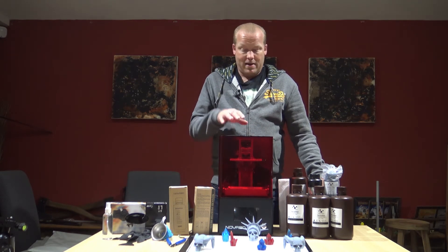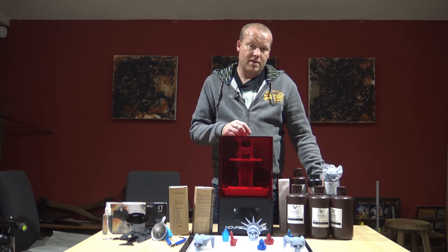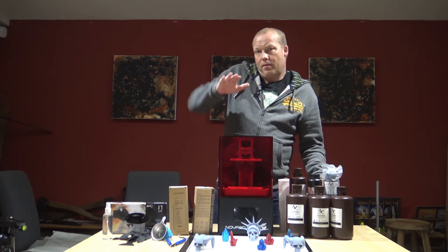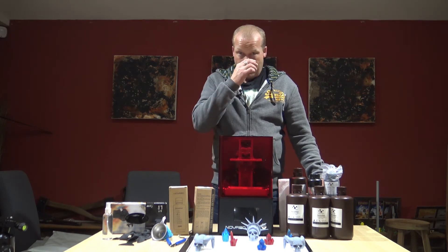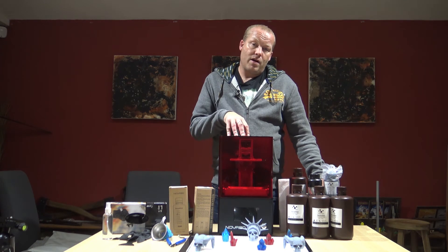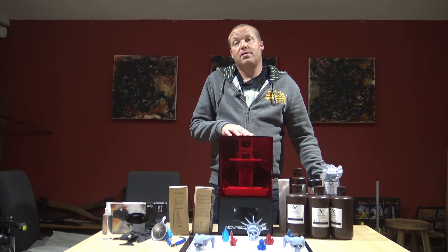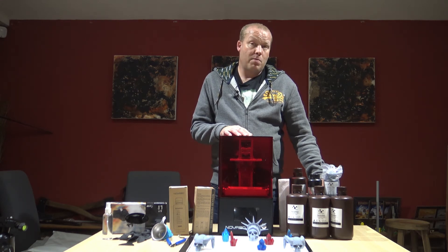I produced the file in Chitubox, put all the supports in, and tried to print onto this machine — but the platform just kept going up and down without moving through the layers, and there was nothing on the display for the bitmap image. I spoke to Nova 3D and they said this particular printer only works with the Nova Maker software at the moment. That's probably to do with the screen pixels and things.